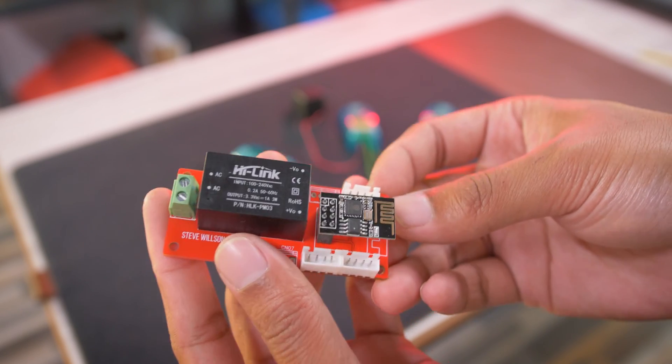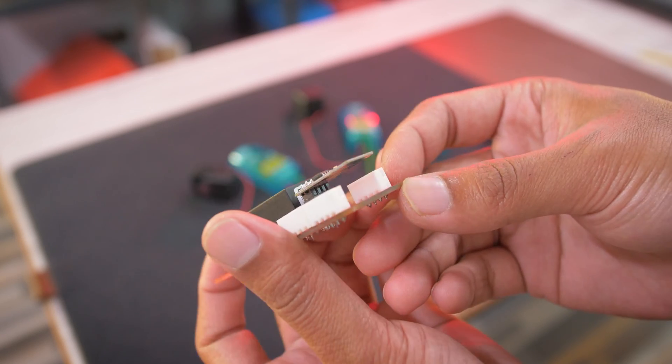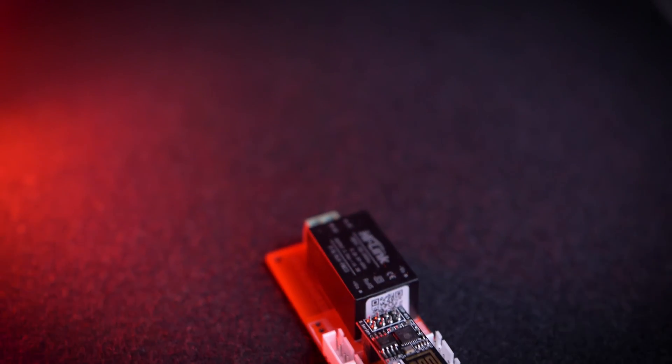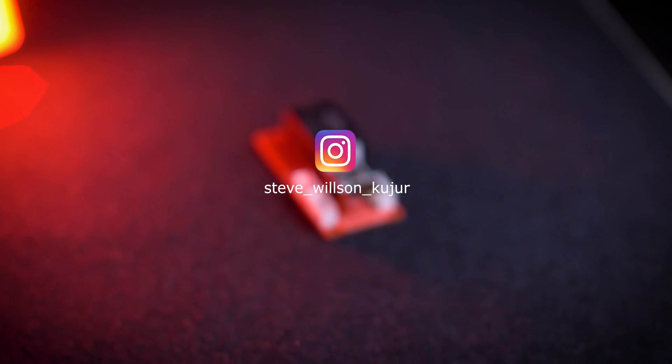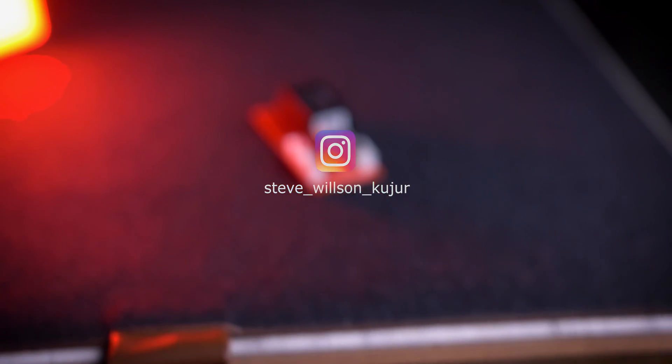This is the first version I have made. There are so many things to be improved — you can suggest me in the comments. If you are from India and want to buy this power meter or my other products, you can contact me via Instagram. The link will be in the description below. Let's build this.